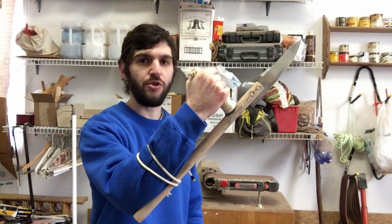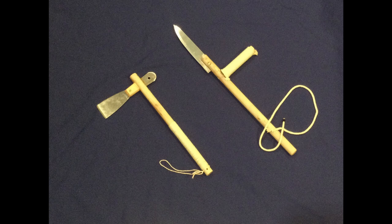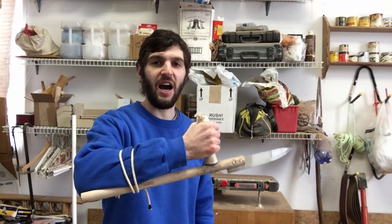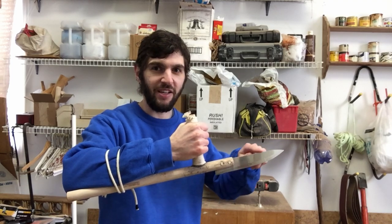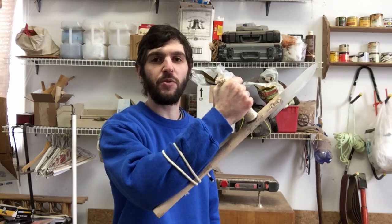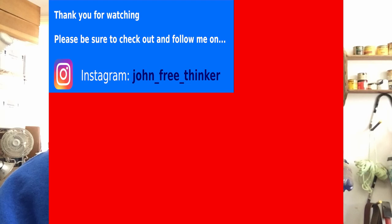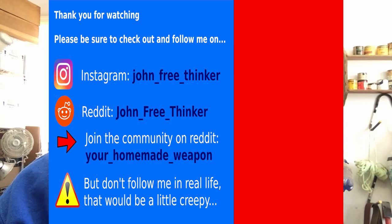I know there aren't a lot of dollar store weapon videos on YouTube, but this is definitely the best. My other dollar store weapon is also really good, but this one is definitely the best one ever made. In the future I'm going to have to make another weapon just like this but using high quality materials, because I really do like this push sword — it's really cool. Even though the blade is a little short, you get the concept. Thank you for watching, I hope you enjoyed this video — this is the greatest dollar store weapon ever made, no debate and no doubt. Please follow me on Instagram and Reddit, join my community on Reddit, and please don't follow me in real life — that would be a little creepy. Thank you.